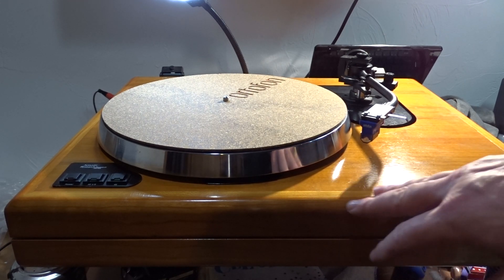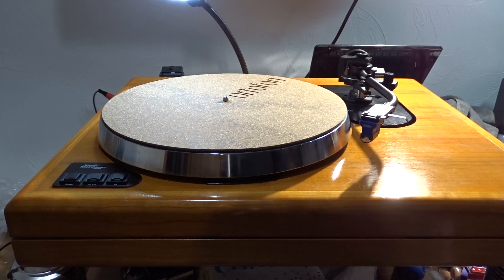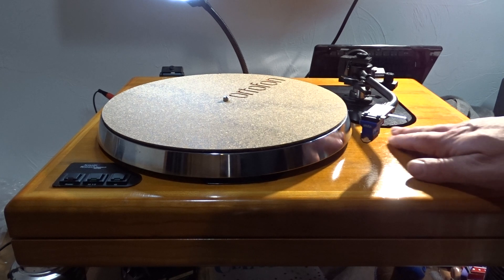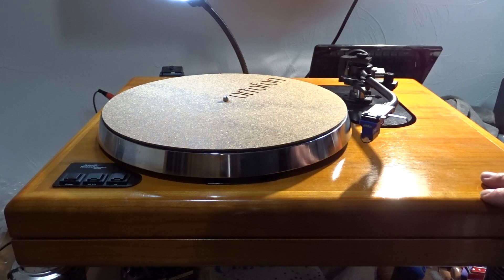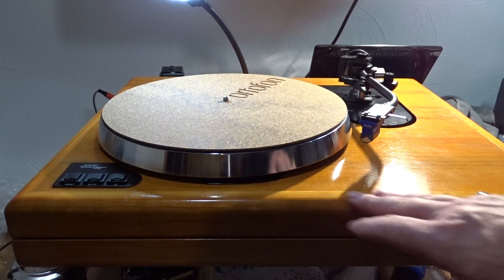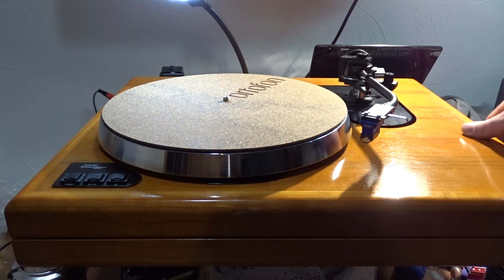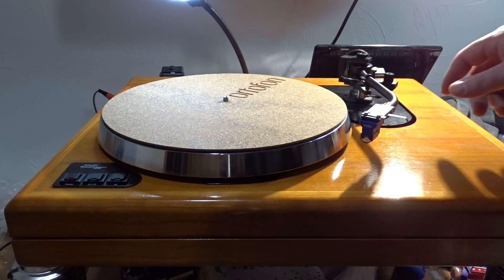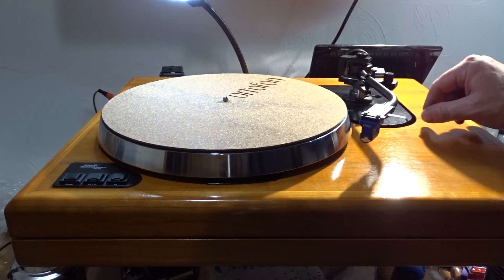The plinth is in pretty good shape — a couple of nicks here and there. I basically just did a quick wash down with a little bit of acetone, and I went and put Walcott rejuvenation oil on it. It turned out pretty decent. I just have to put another coat of wax on it. The armboard — I believe this armboard is Delrin.